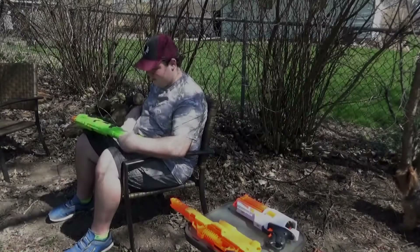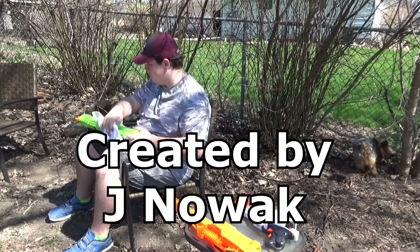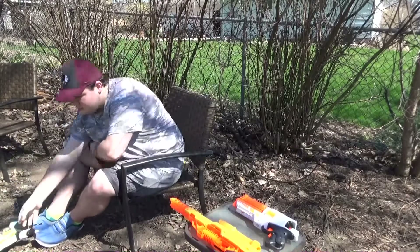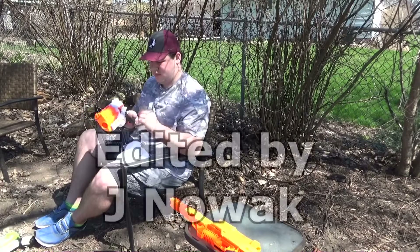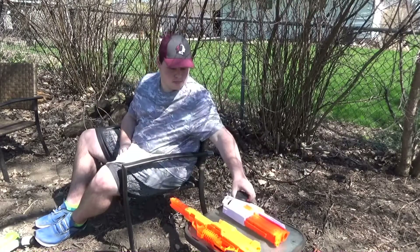If you want to see more, go down to my channel. Make sure that you like, subscribe, comment, follow me on social media, and stay on the Hollywood side. We'll see you next time.